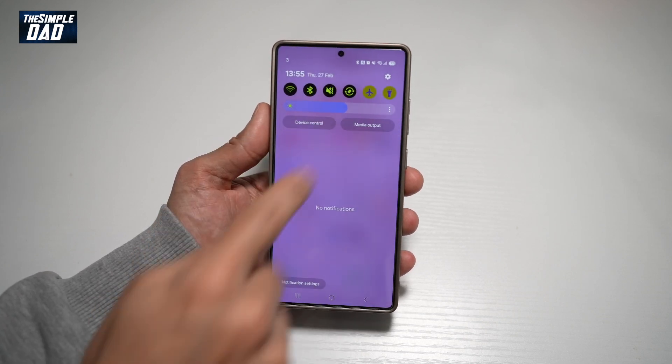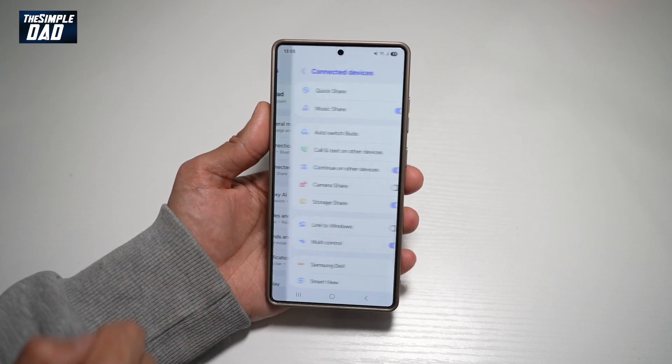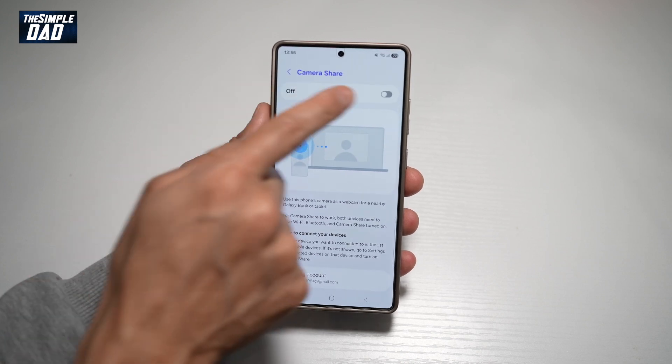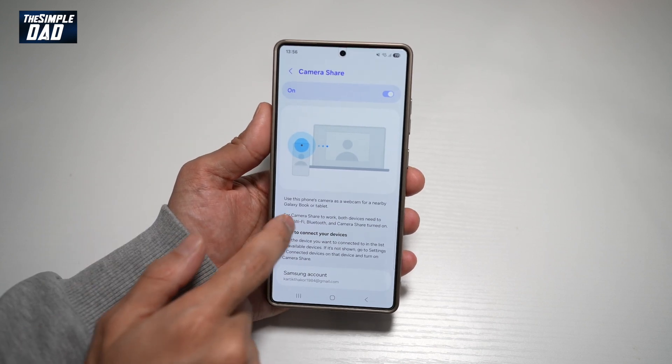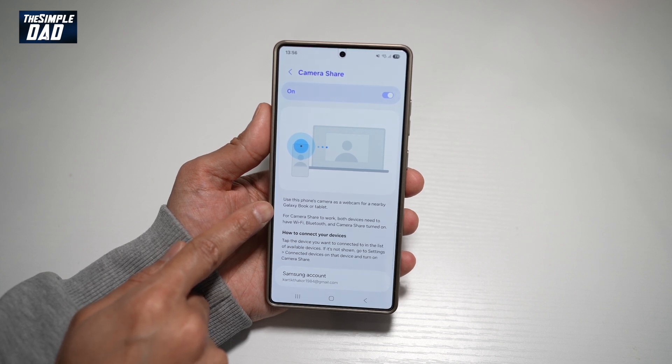First, you want to go ahead and open up the settings. Next, scroll down until you see Connected Devices. From here, you need to find Camera Share. Go ahead and tap on this and turn this feature on. This will allow you to use the phone's camera as a webcam for a nearby Galaxy Book or tablet.